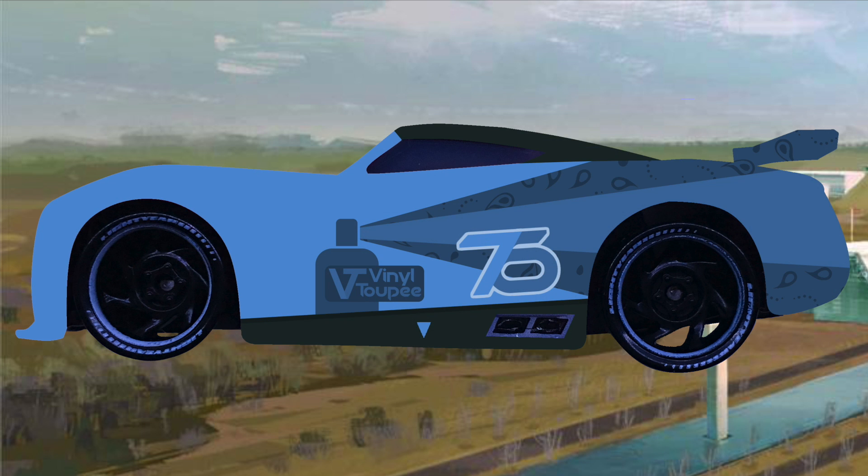Vinyl Toupee is also on top of my list because of its simplicity. I absolutely love how the logo on the spray can is a mixture — it's a hybrid of a V and a T standing for Vinyl Toupee. That is just so creative. And the use of mainly one color with different shades of that same color — that's just great. Great job with that one.